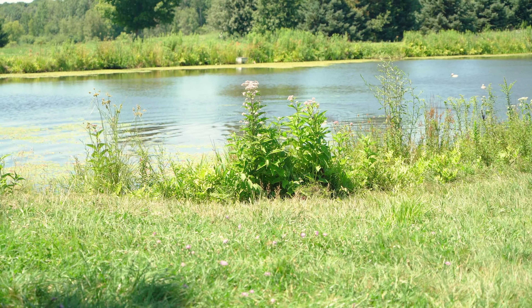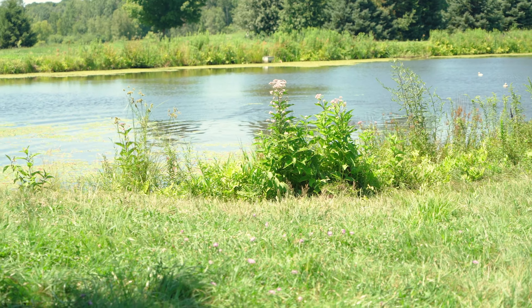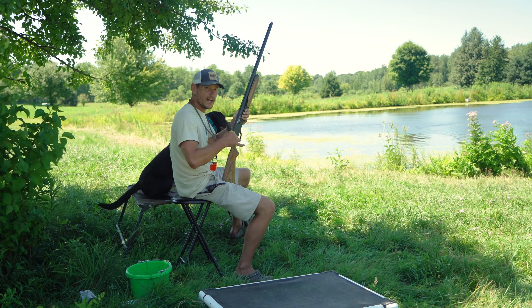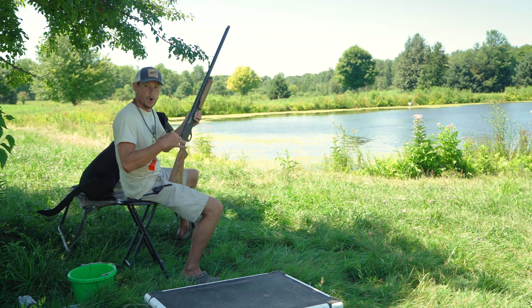It's really important — you know, we're hunting with our buddies and they've got a dog and I've got a dog. Let's train together, let's work together. Let the dogs get used to working together before opening day.